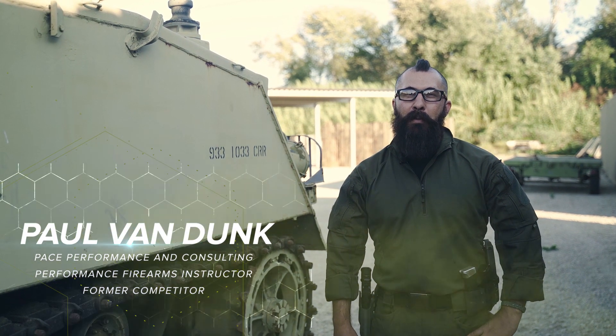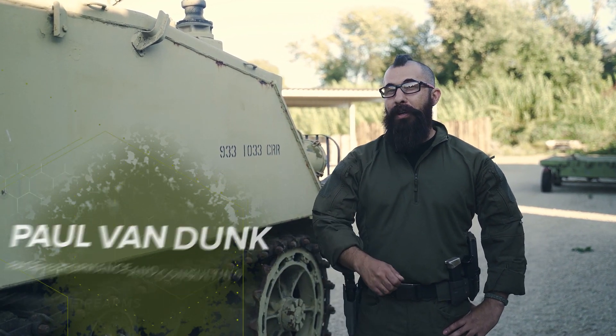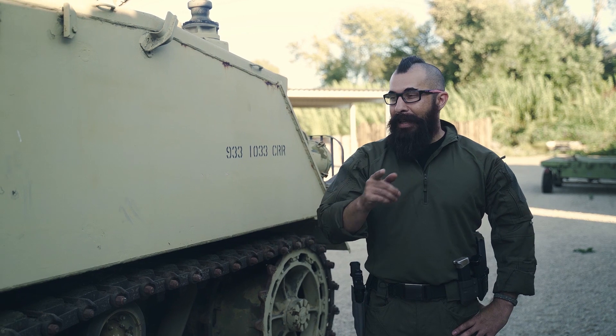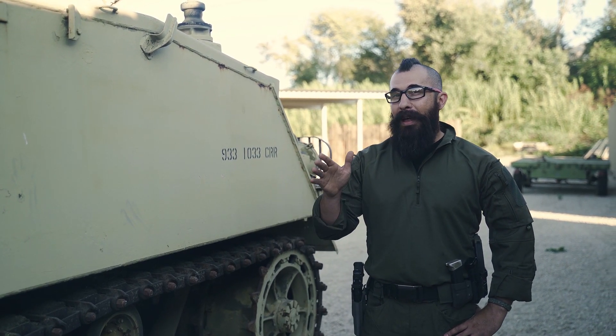Hey everybody, Paul VanDunk from Pace Performance and Consulting welcoming you to another episode of UF Pro Gears Instructor Series. This time I got to talk a little bit with the guys about recoil management on the pistol.